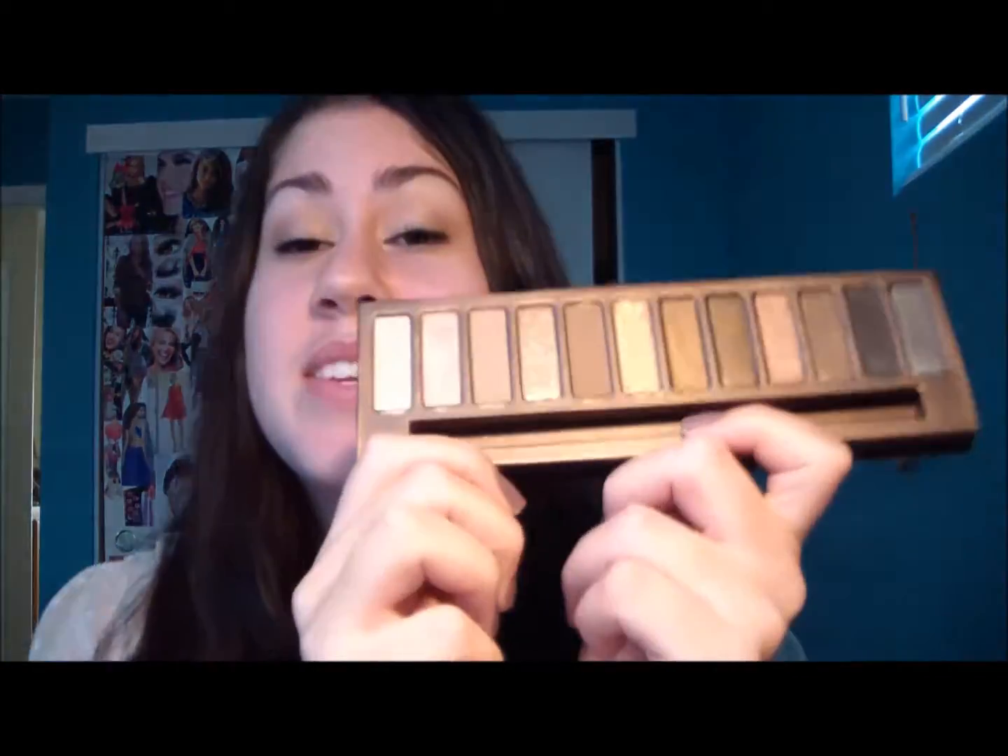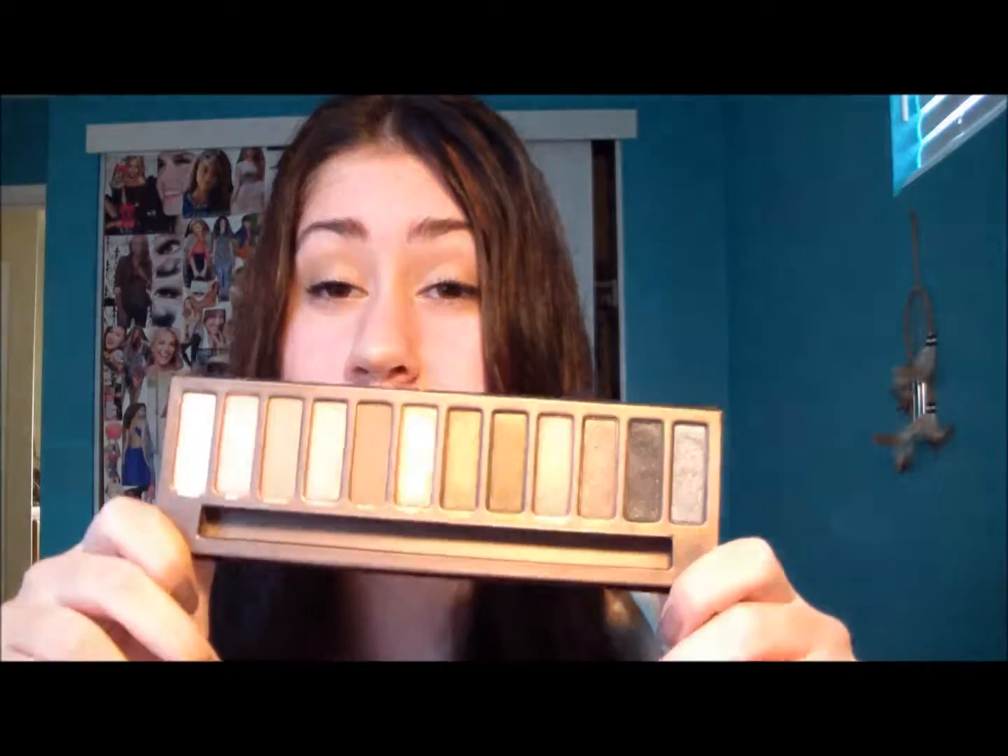I absolutely love this palette. I've been using it non-stop and I love it so freaking much — it's unbelievable. So yeah, peace!